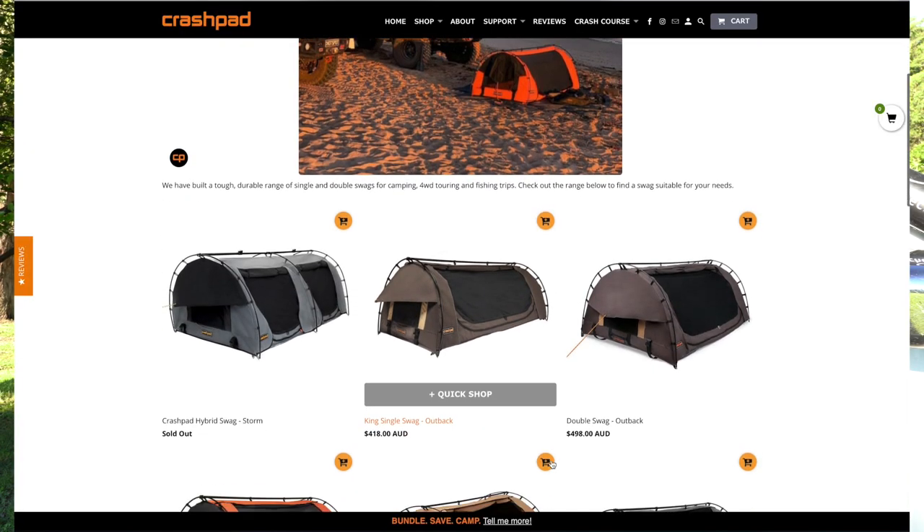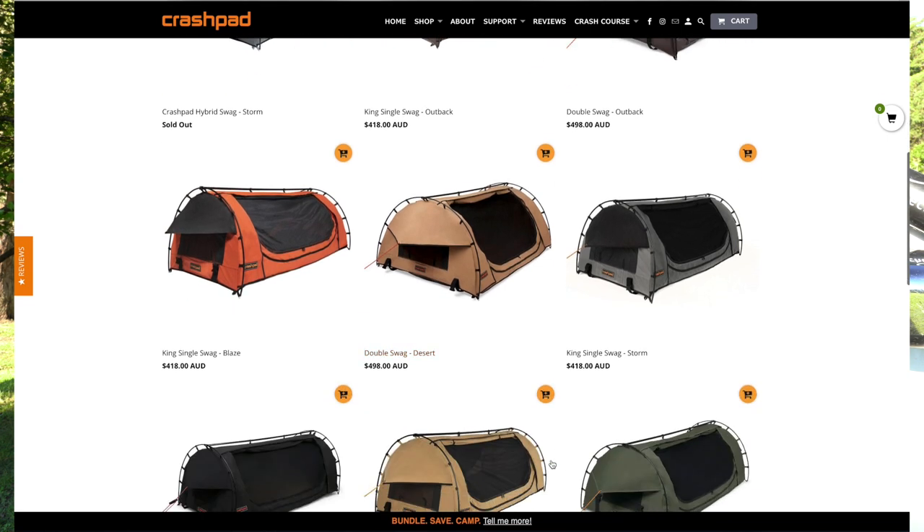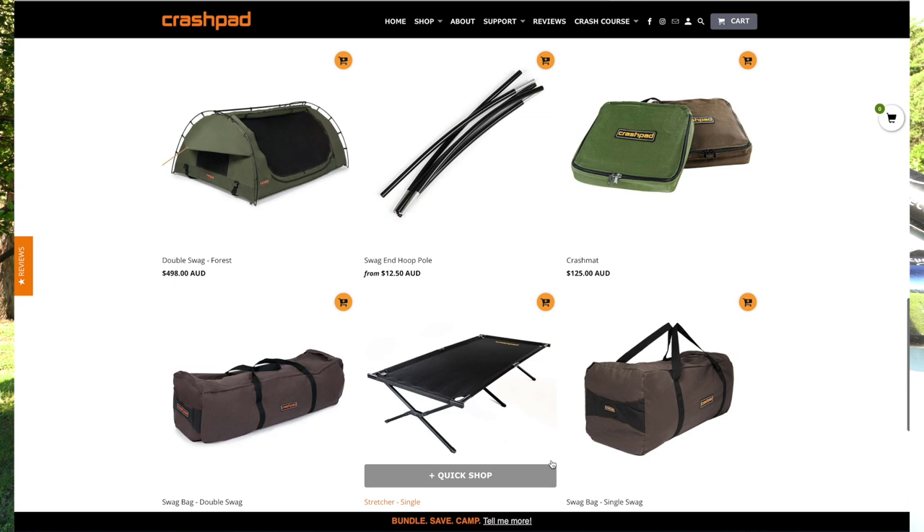First thing is the price. I'm having a look on the Crashpad website now — the double is $498 AUD and the single is $418 AUD.